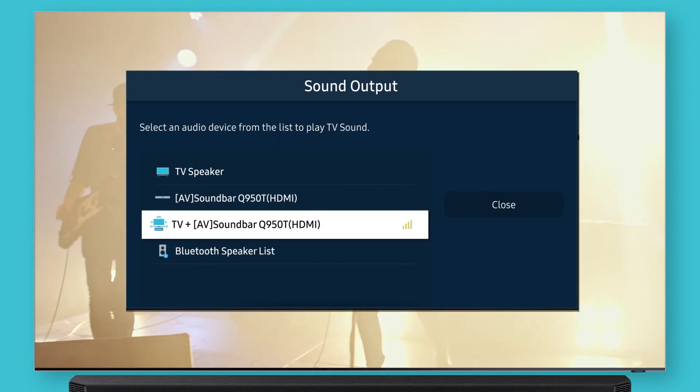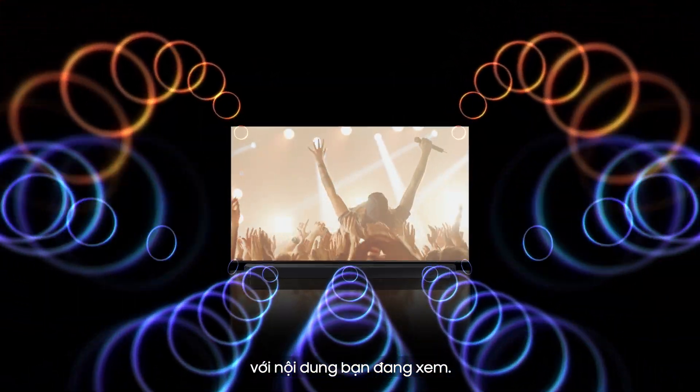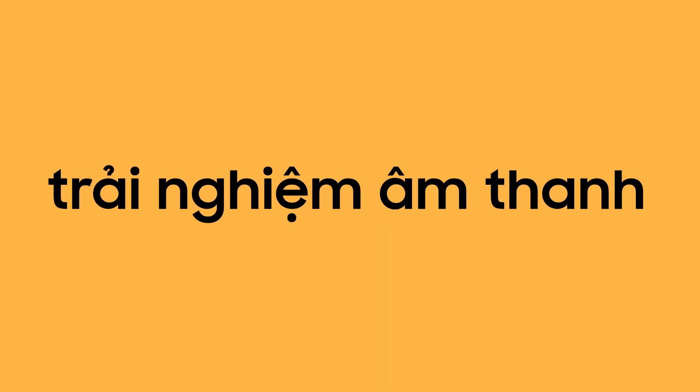Easy, right? Q-Symphony is the best way to enjoy full-scale sound from the content you're watching. Are you ready for a next level sound experience?